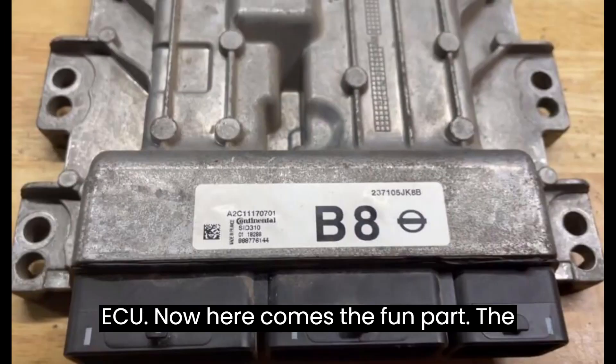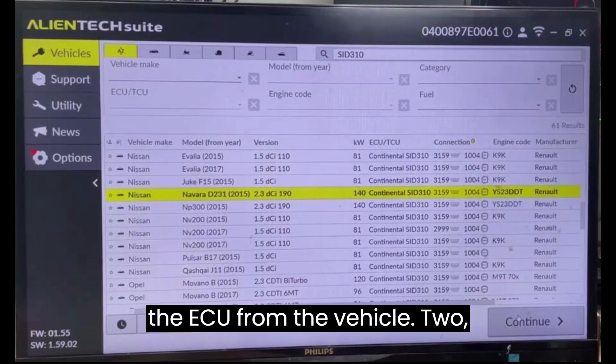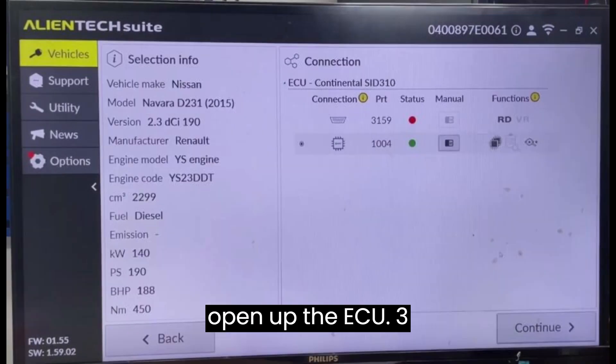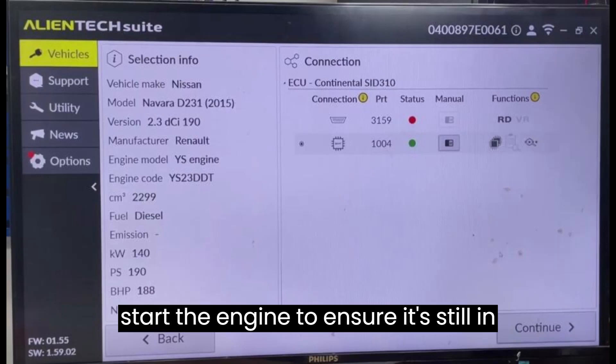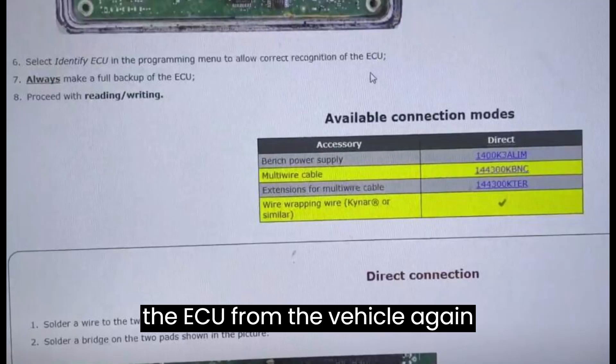Now here comes the fun part — the main operation guide. Step 1: Remove the ECU from the vehicle. Step 2: Open up the ECU. Step 3: Reconnect the ECU to the vehicle and start the engine to ensure it's still in working order. Step 4: Remove the ECU from the vehicle again.